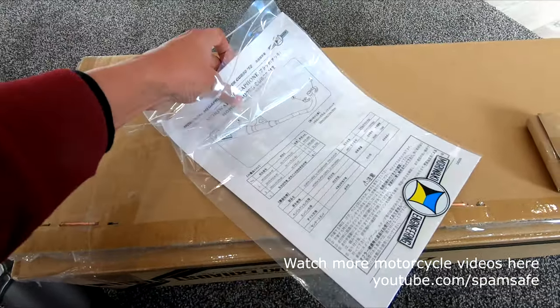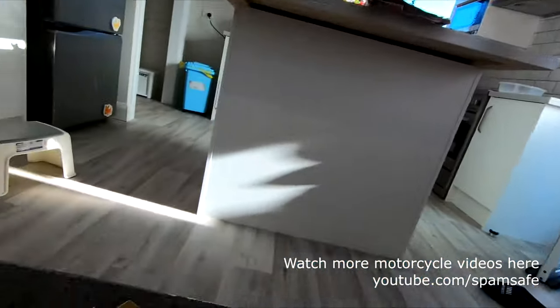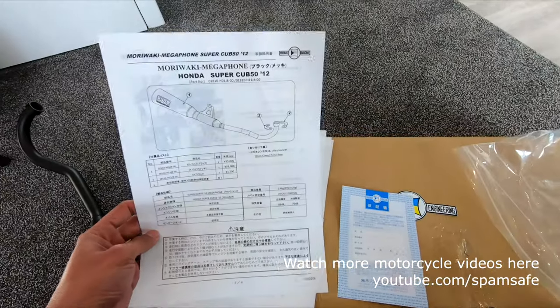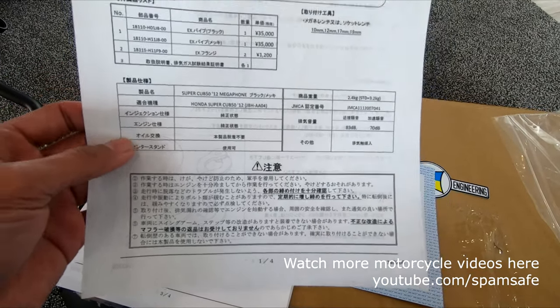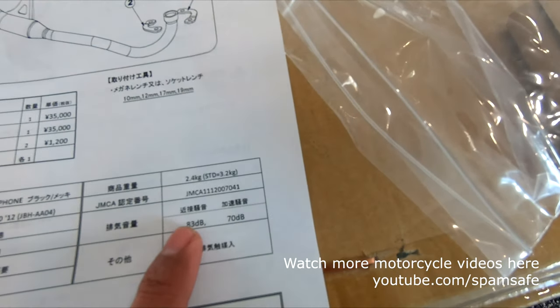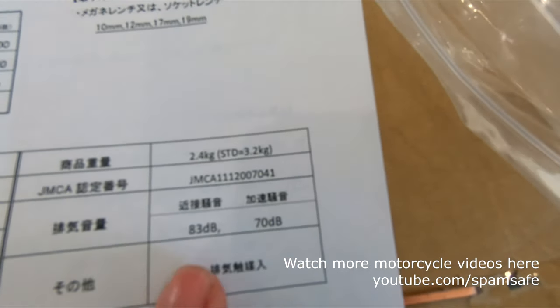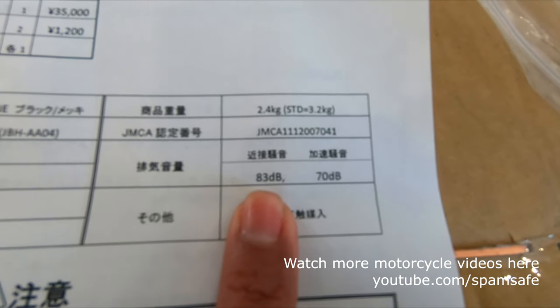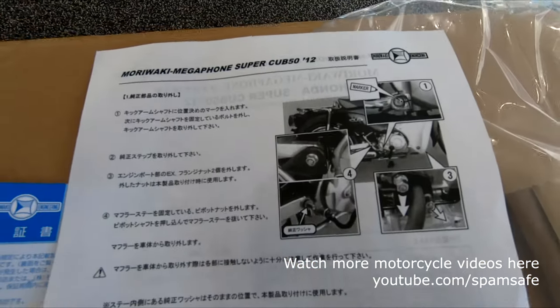Let's look at what's inside the manual. This is for the Super Cub. The maximum noise level is 83 decibels, which is still within the allowed limit. And we have the installation instructions.